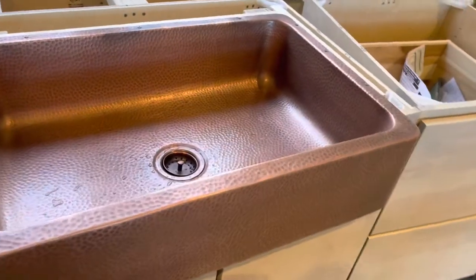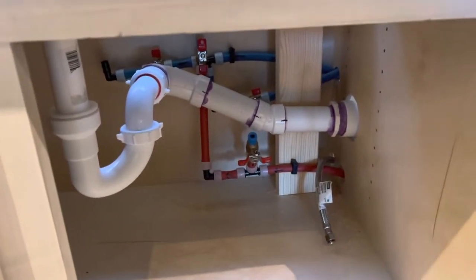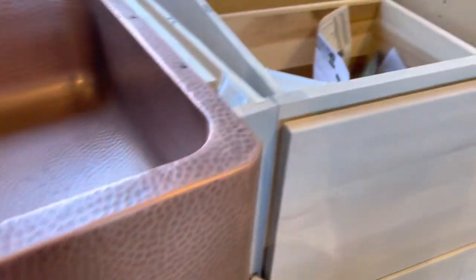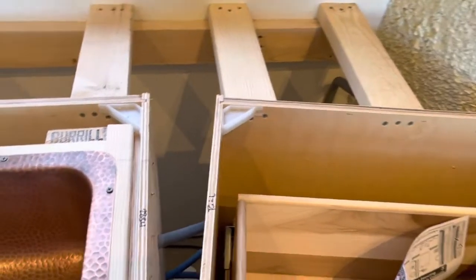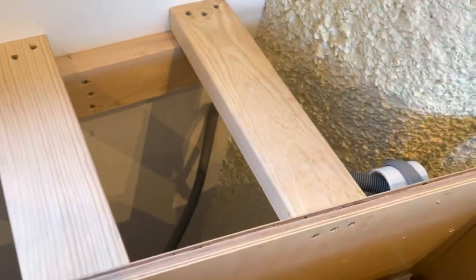All told it looks pretty good. I just tested the sink, dumped some water down it — it holds, doesn't leak. I've got my plumbing going on down here, so I have to go back in. Obviously once the countertop's in, we'll put the faucet in. There's a bunch of stuff running behind this cabinet — it's going to be a bit of a pain.